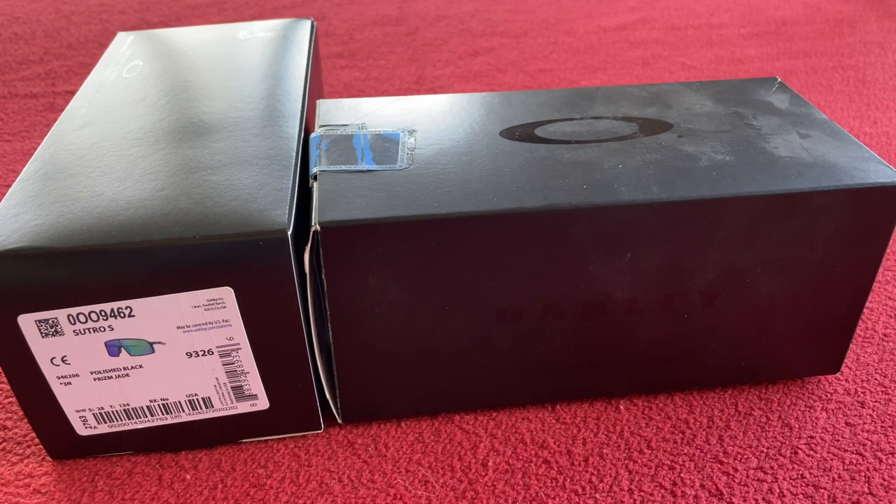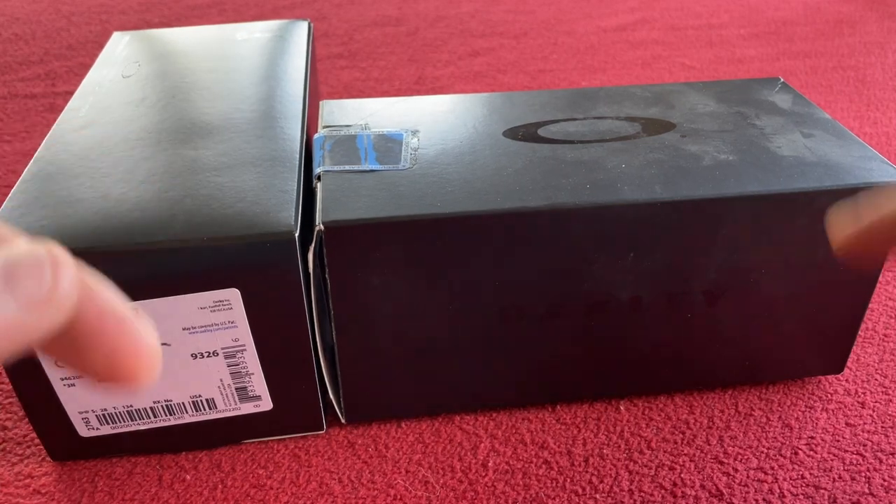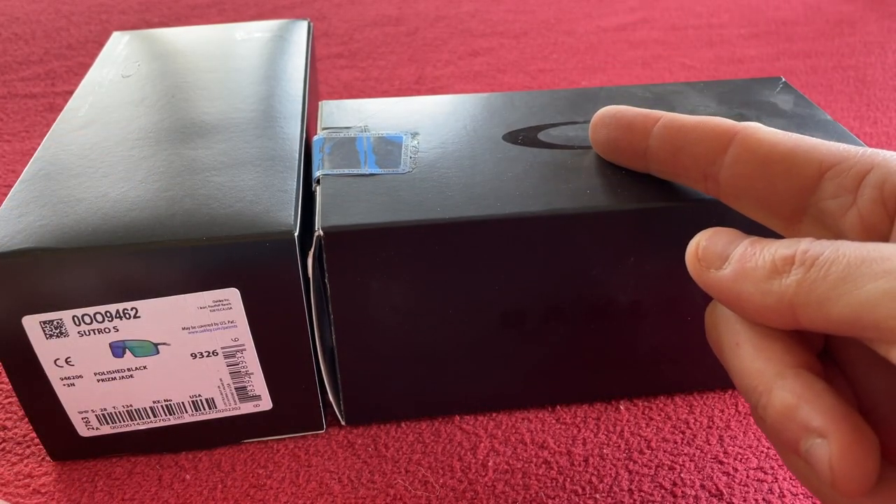Hi everyone, welcome to Kairos House. Today we're going to be having a look at the size difference between the Sutro S and the Sutro normal size.